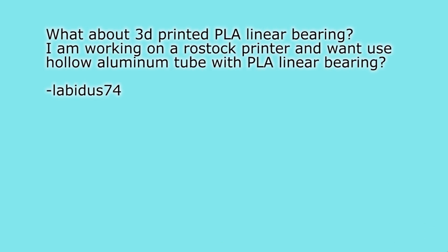Then lavidos74 asks — as a comment on the ball bearings video — what about 3D printed PLA linear bearings? He's working on a raw stock printer and wants to use hollow aluminum tube with PLA linear bearings. My thoughts: I wouldn't use PLA linear bushings because PLA isn't really a bearing or bushing material made for that purpose. Real linear bearings like the LM-ATU, or even polymer bushings like the IGUS RJMP series which are directly compatible with the LM-ATU series, are pretty cheap these days, so I use those wherever possible instead of a solution like PLA bushings.